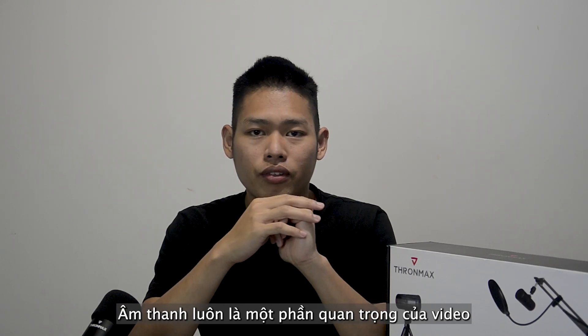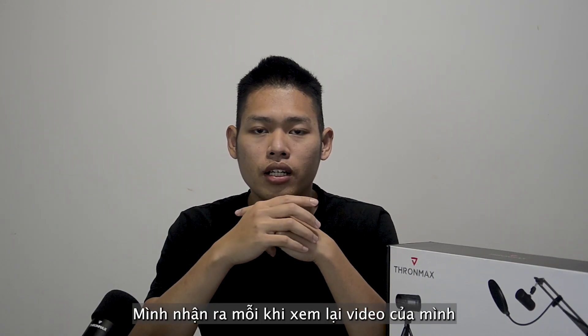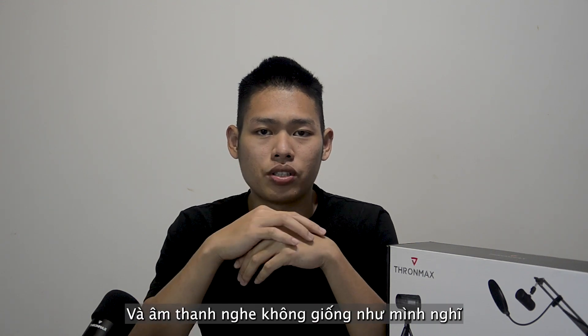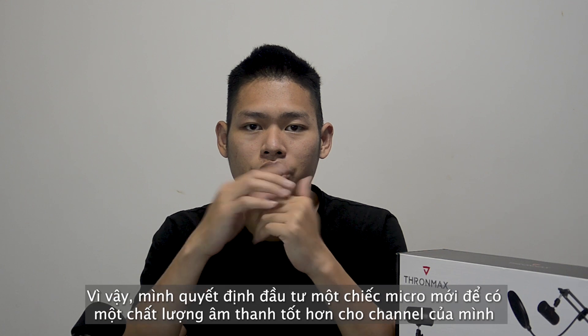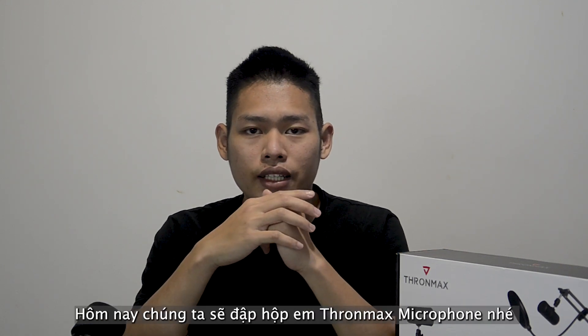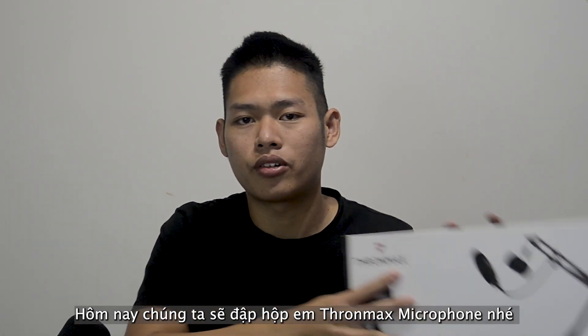Audio always is an important part of the video. The reason why I knew it, because every time I re-watching my YouTube video, the sound just makes me so disappointed. And today I decided to buy a brand new microphone to give you a better sound quality, and that is the ToneMax microphone.